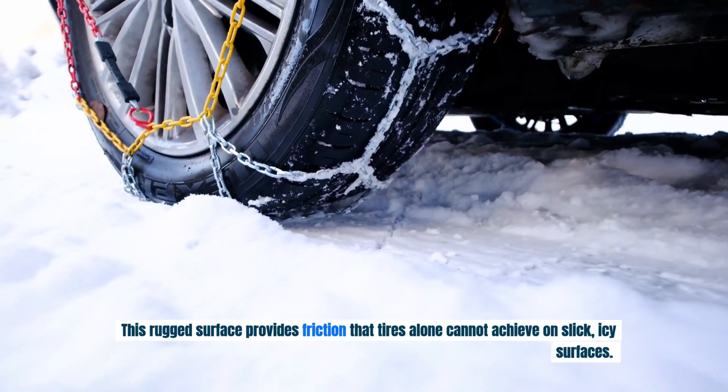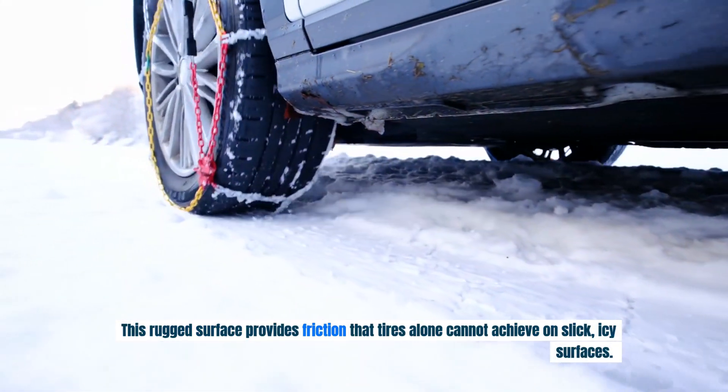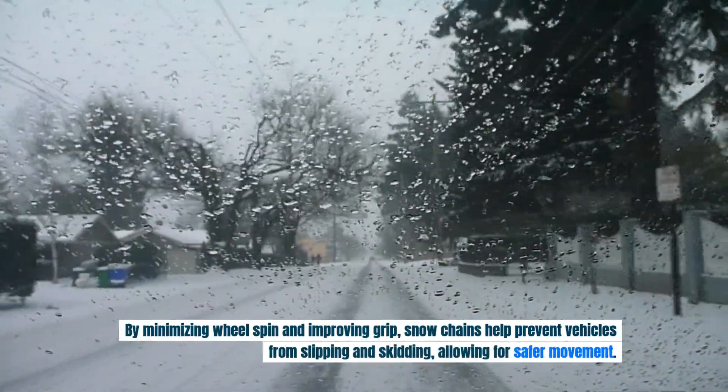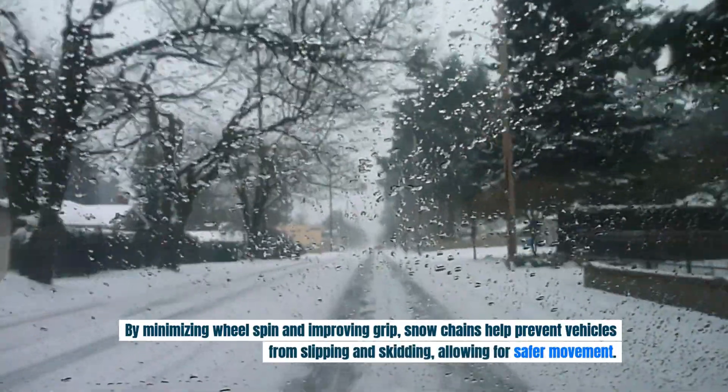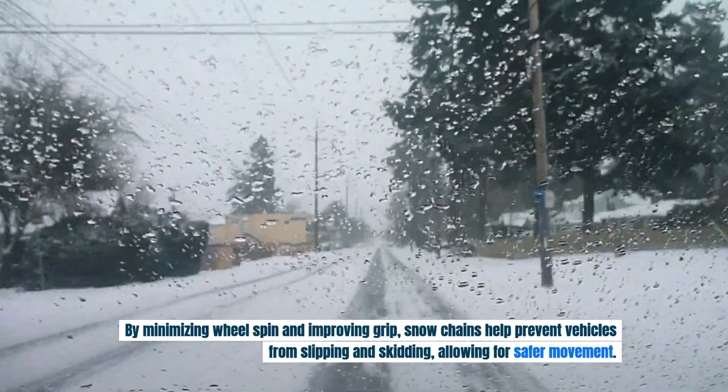This rugged surface provides friction that tires alone cannot achieve on slick, icy surfaces. By minimizing wheel spin and improving grip, snow chains help prevent vehicles from slipping and skidding, allowing for safer movement.